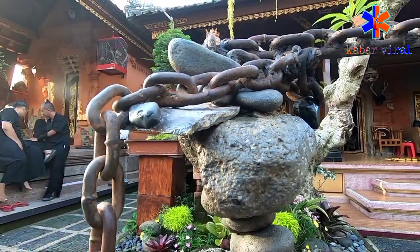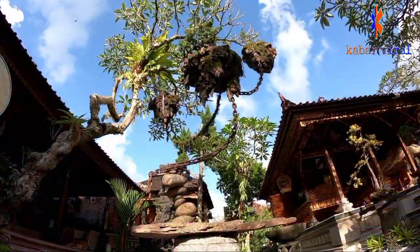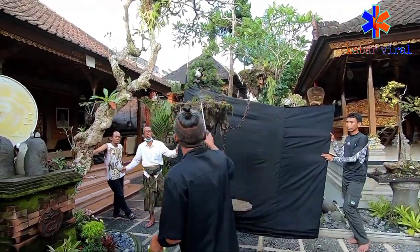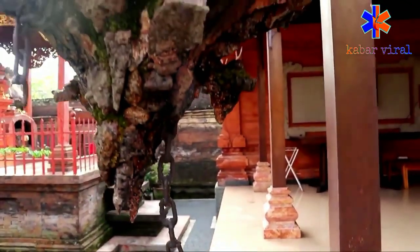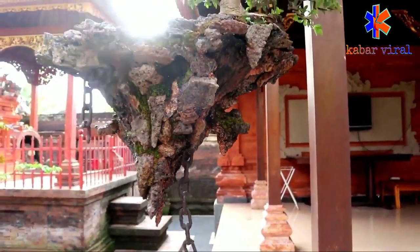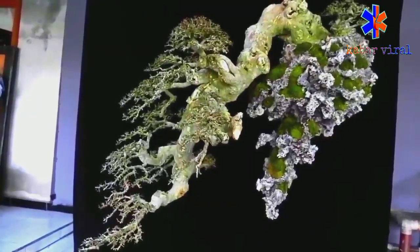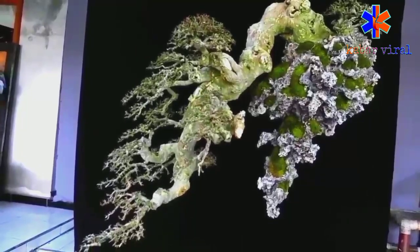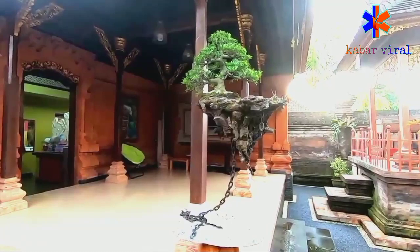Kegemarannya mengkreasikan bonsai terus dikembangkan hingga akhirnya sekitar 2 tahun yang lalu, Kria yang kini berusia 50 tahun itu mengkreasikan bonsai dengan nama avatar. Hingga kini bonsai avatar kreasinya sudah ada 4 konsep. Salah satu karya dari Sudimayasa yang telah viral di media sosial merupakan Avatar 3.